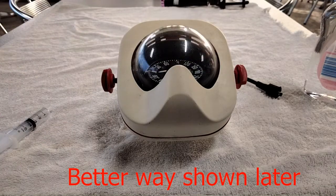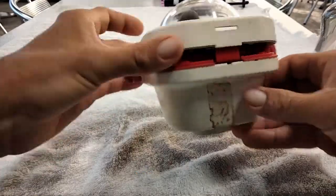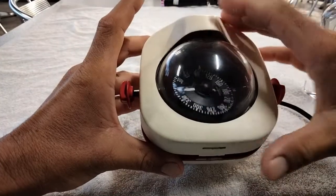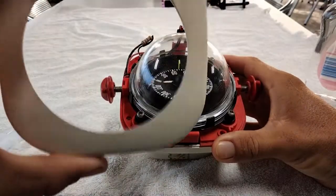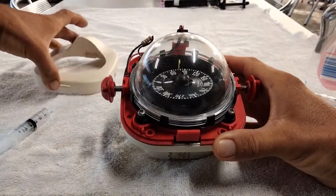Alright, so let's get to the disassembly, shall we? This plastic cover here pops off. Go ahead and sort of unclip that already. That's the ring coming off there.